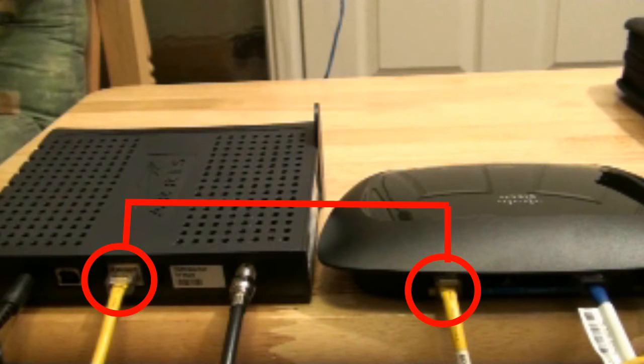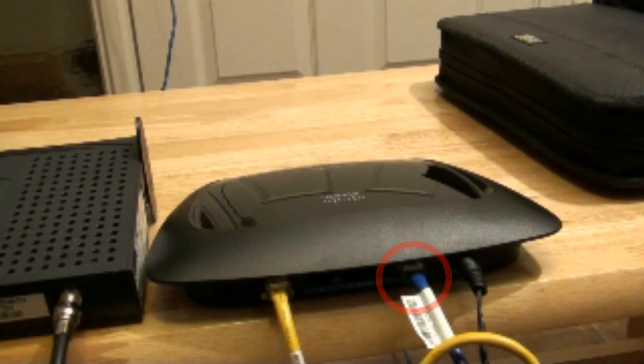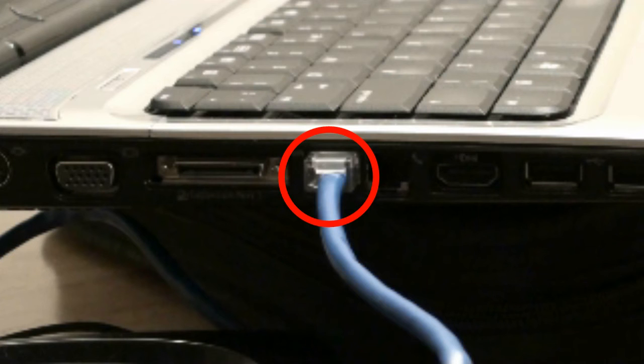Now let's review the connections. You should have a network cable plugged into your permanent modem and the other end plugged into the internet port of your Linksys wireless router. The supplied blue cable should be plugged into port 1 of your router and the other end plugged into your computer.